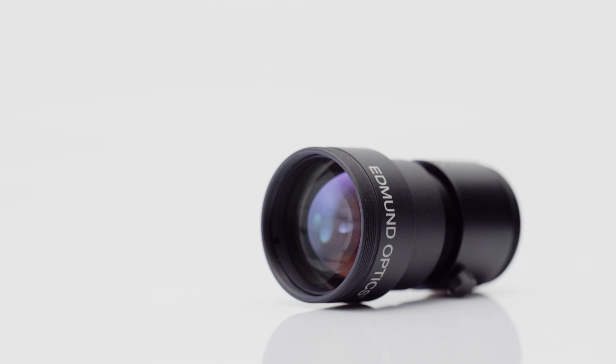If you'd like to learn more about all the types of ruggedized lenses that we have, see the links below or visit our website.